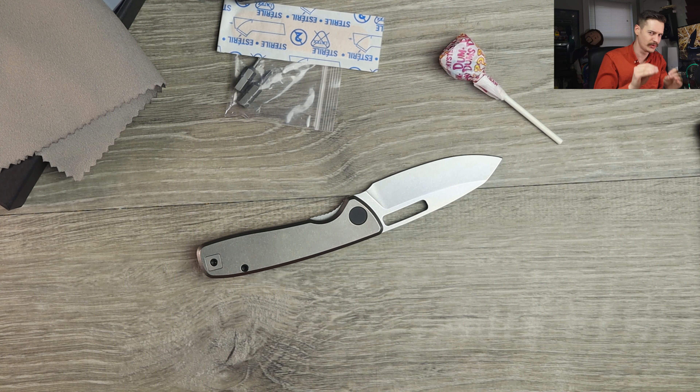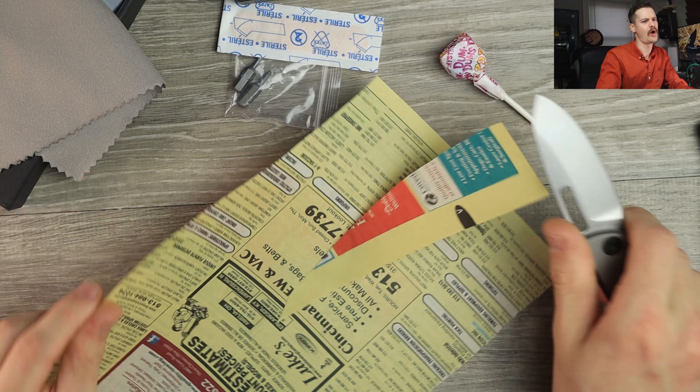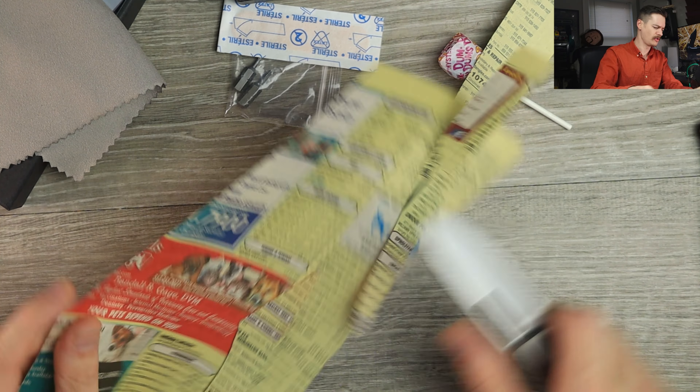We ought to cut something with it — I want to test the true factory edge here. I am almost out of phone book paper, you believe this? Let's give her a slice real quick — oh yeah, money, all day, every day. Beautiful.